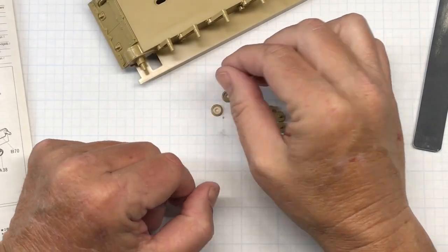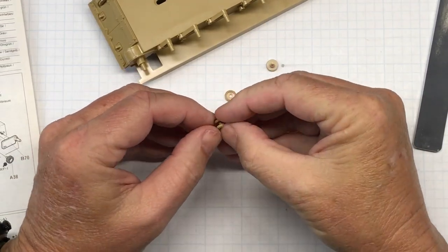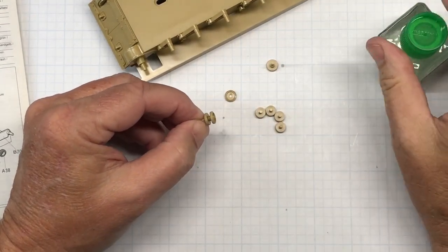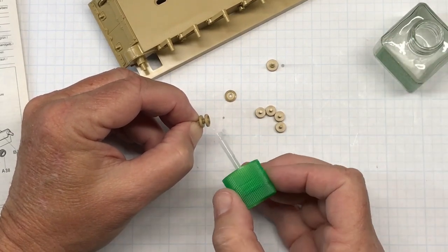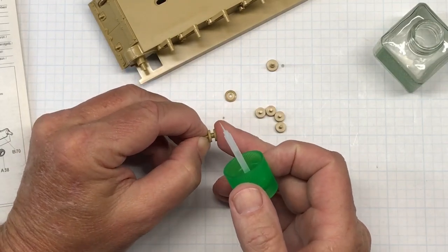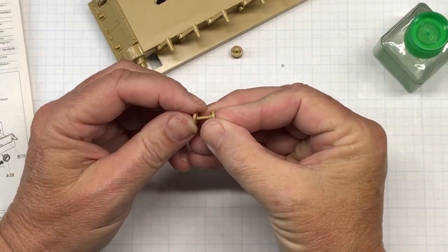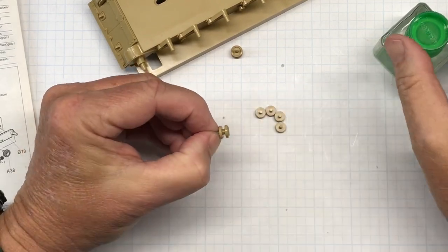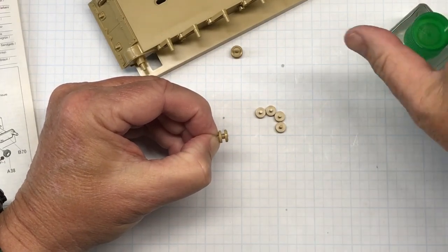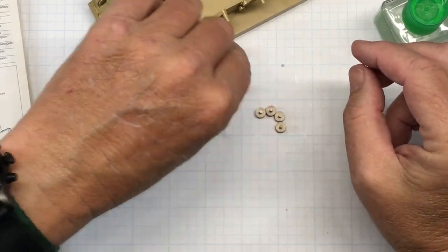Once I've done that, there will be a little bit of a fuzzy edge. I'll take my knife and just knock it down a little bit — you can do it with a sanding stick but I like to use a knife. I need to do that to all these wheels. After they're sanded, I can glue them together. A40 and A39 go together like this — make sure it's bottomed out on the contact point and firmly affixed.